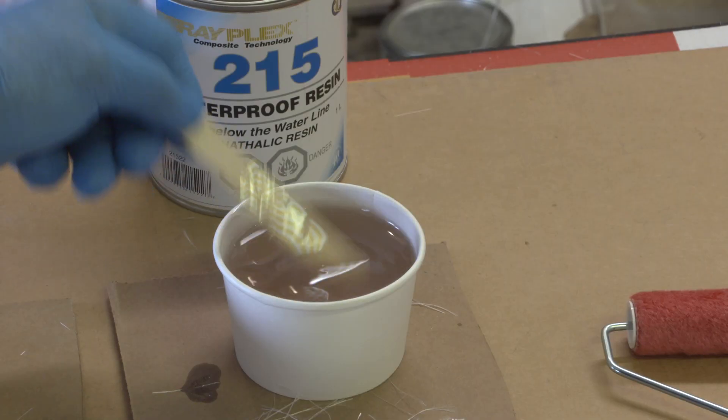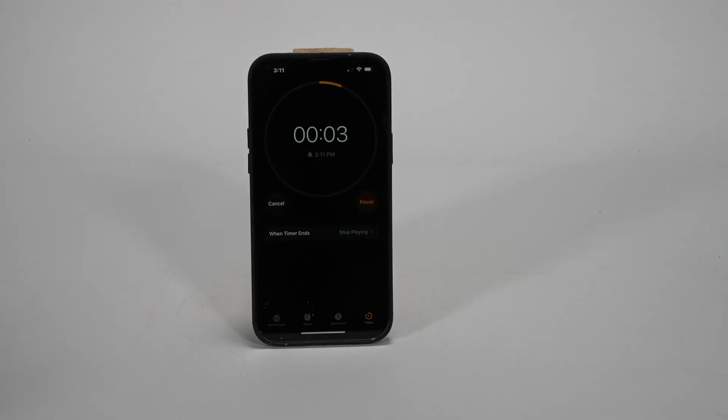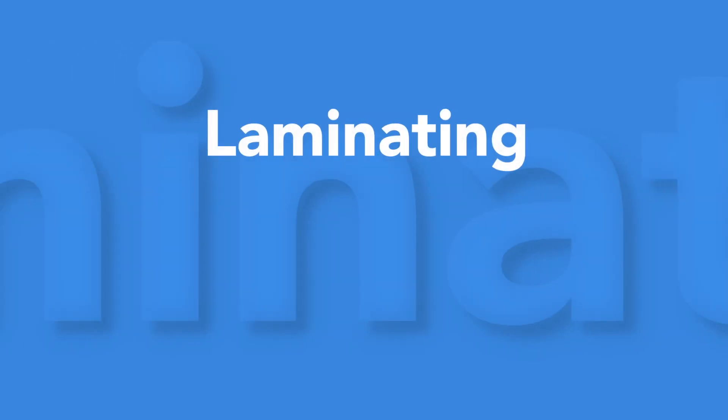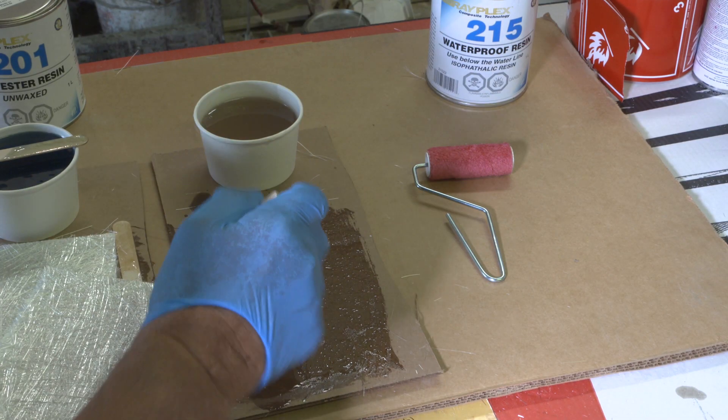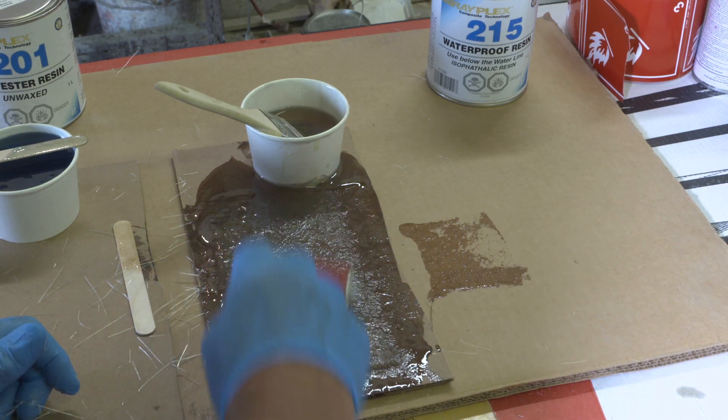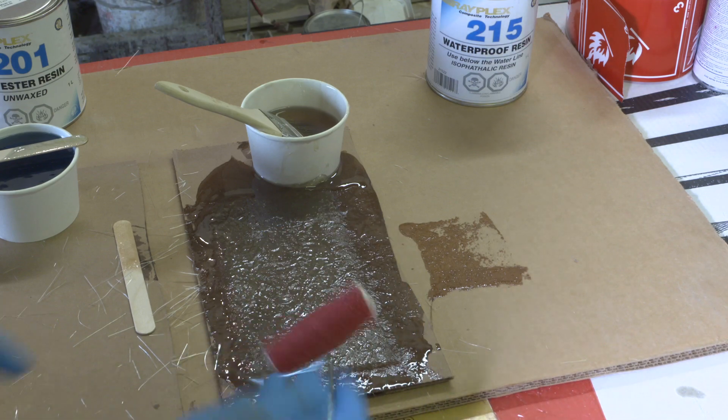For complete cross-linking of the resin, always mix for a minimum of 60 seconds. Isothallic Resin wets out very easily. Here's a finished laminate of three layers of ounce and a half matte.